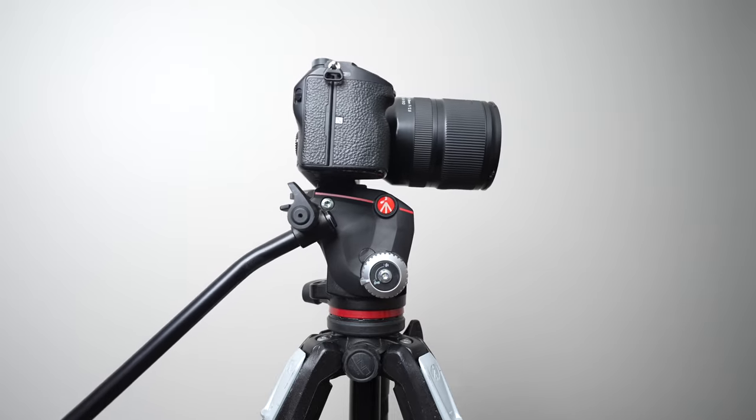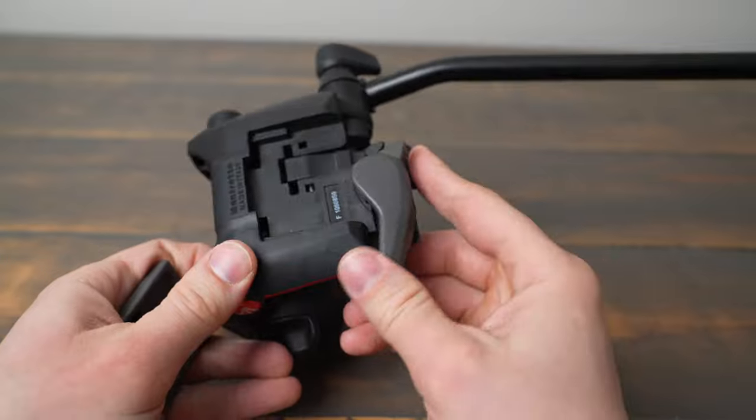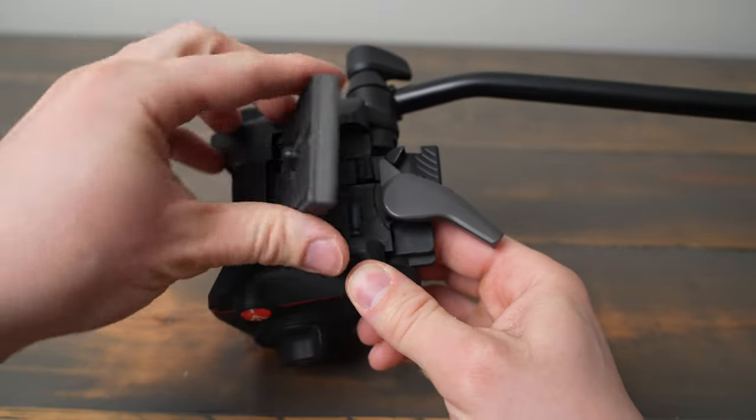The MHX Pro is made from durable materials and features a sleek design. It's compact compared to many fluid heads I've used, and it features Manfrotto's very popular RC2 quick release system.